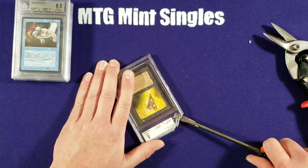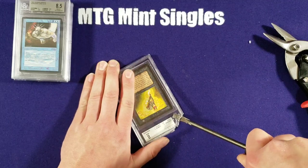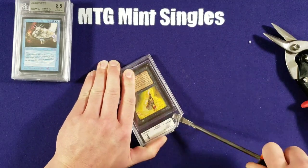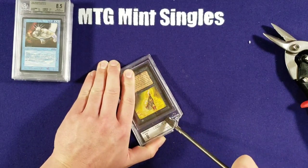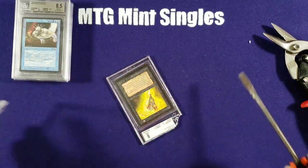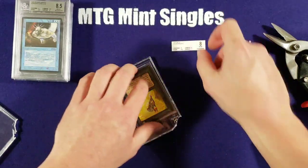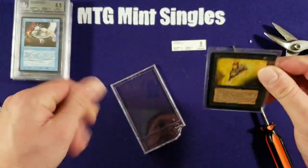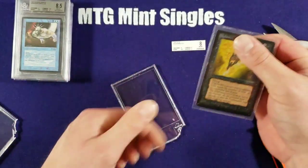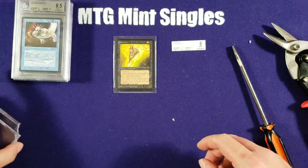Just very carefully, then get a little further in. Lift it just slowly. Boom — just like that. We got this bad boy out. Use a nice sleeve inside these Beckett cases. Nightmare is free!